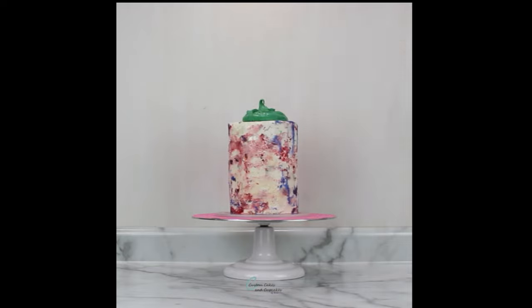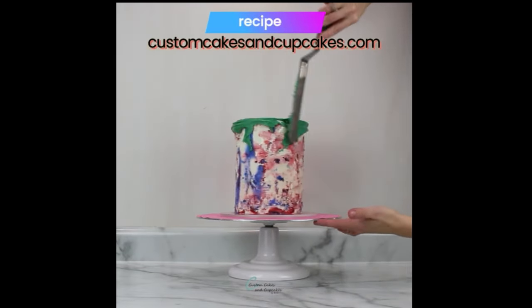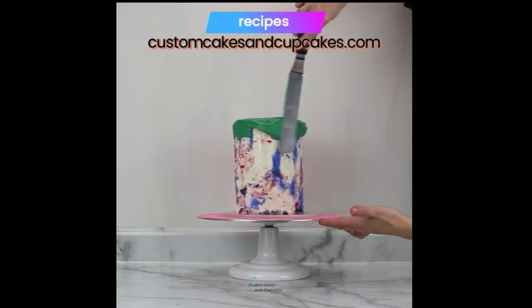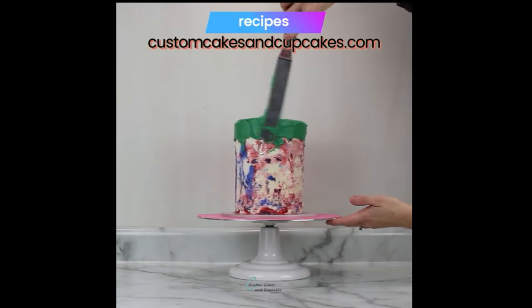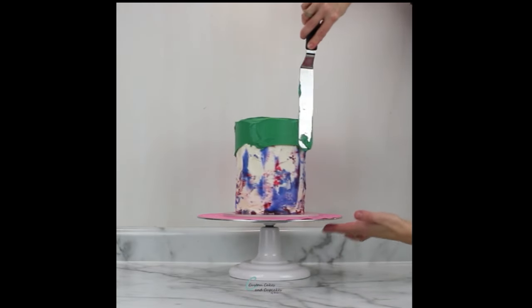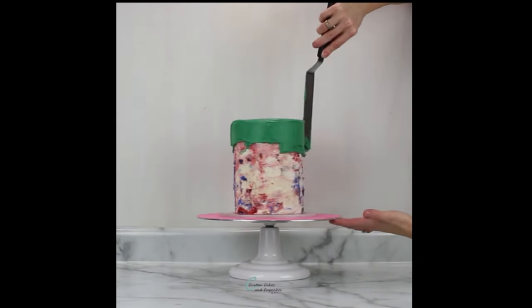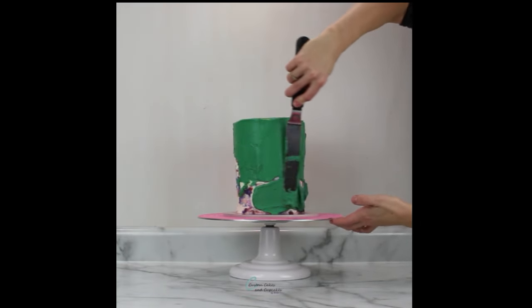Then I let my fondant pieces dry and harden overnight. I'm covering my cake in the same color — Chef Master leaf green and forest green — in my vanilla buttercream frosting. You can find my recipes for cakes, buttercream, fondant and more on my website. I do have more in-depth tutorials on my channel about how to frost a smooth and sharp buttercream cake, so feel free to check those out if that interests you.